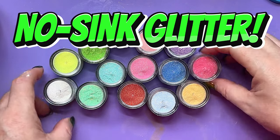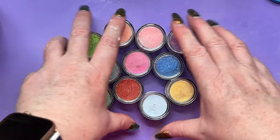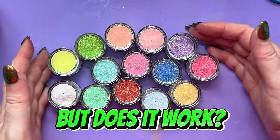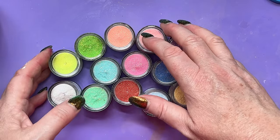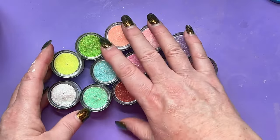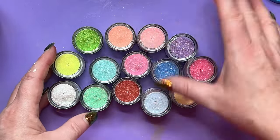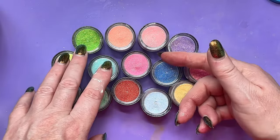Hi everyone, here's some lovely glitter. Isn't it pretty? Now, we know there are ways that we can stop our glitter from sinking. We're probably all familiar with Daniel Cooper's Elmer's Glue trick, and we're all probably familiar with letting your resin thicken up a bit first, or various ways that you can put your resin in, let it cure, and then put the glitter on the back. Wouldn't it be handy though if there was a range of glitters that didn't sink in the first place?